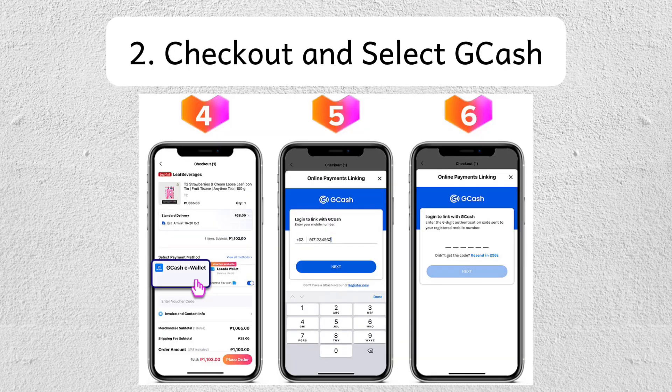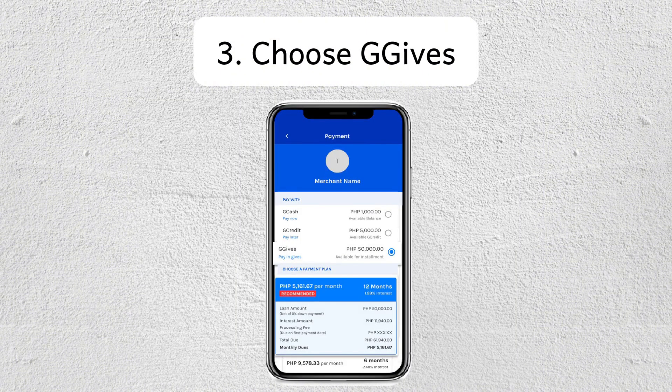Step 2 is to check out and select GCash as the payment method. Step 3 is to choose G-Gives in GCash. Select your installment plan and confirm.